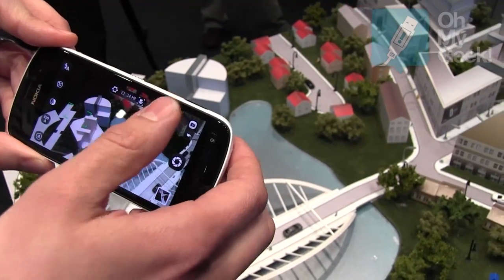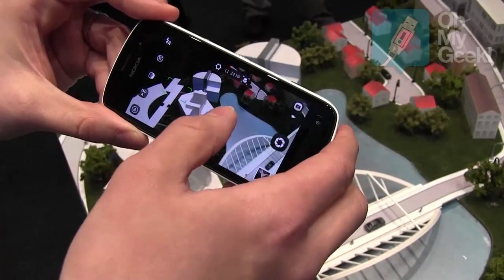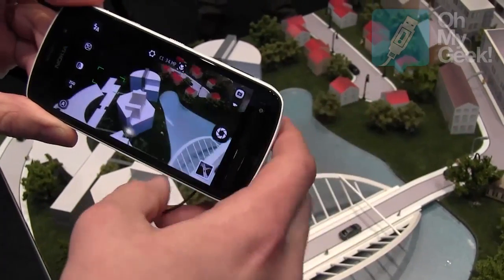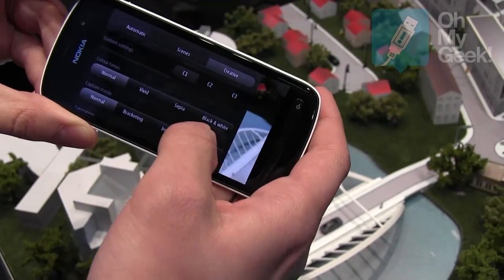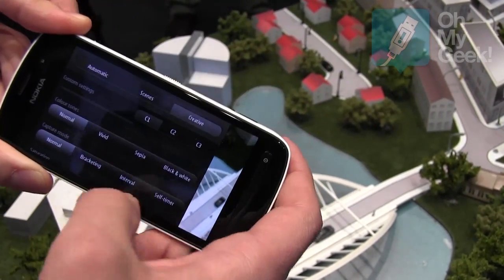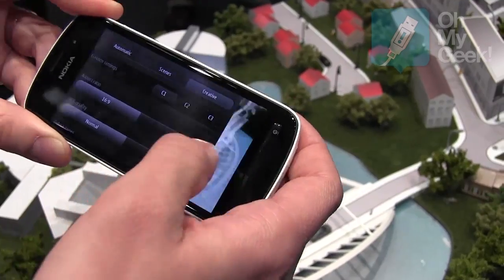In the gallery and editing, you can do further tweaking. There's also sepia and black and white available if you want to apply those right when you capture.